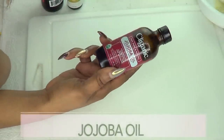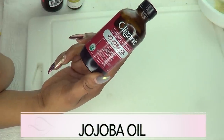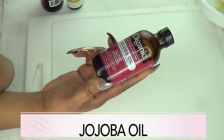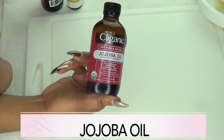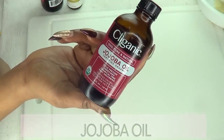Our next ingredient is jojoba oil. Jojoba oil is loaded with vitamin A, which is a form of retinol. Retinol is going to help to tighten and firm the skin. It's going to lift that skin and leave your skin just plump and younger looking.